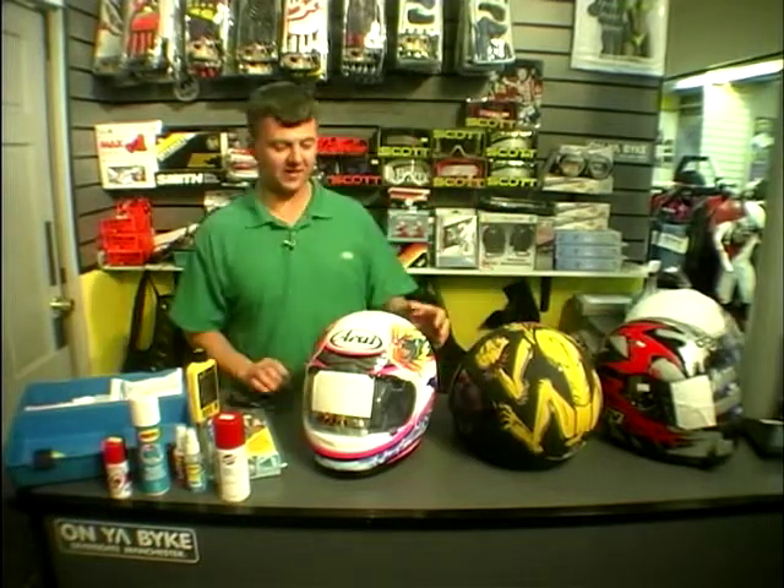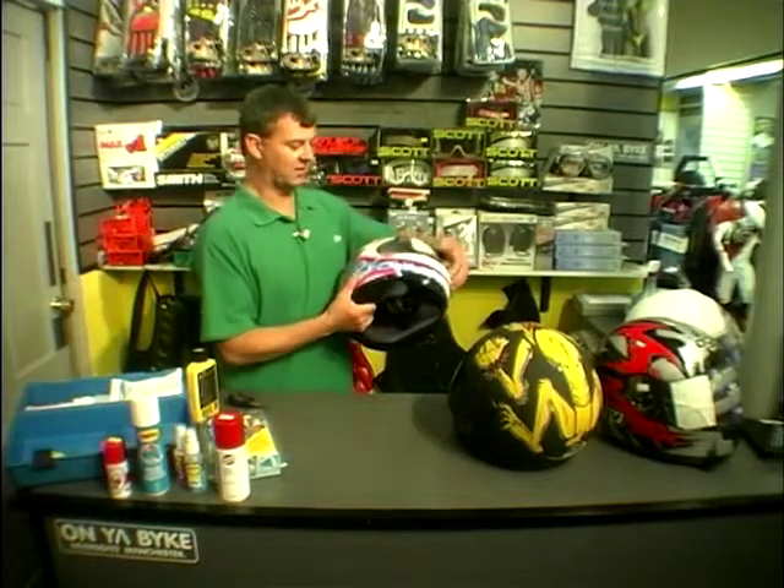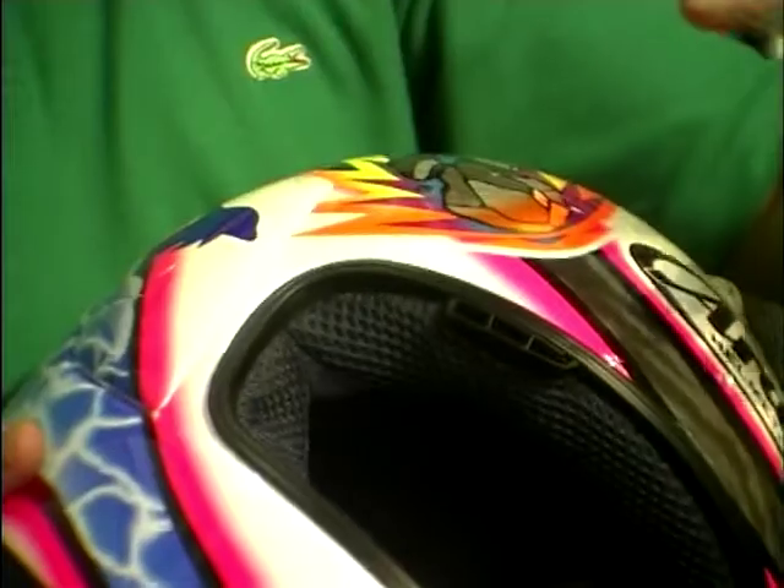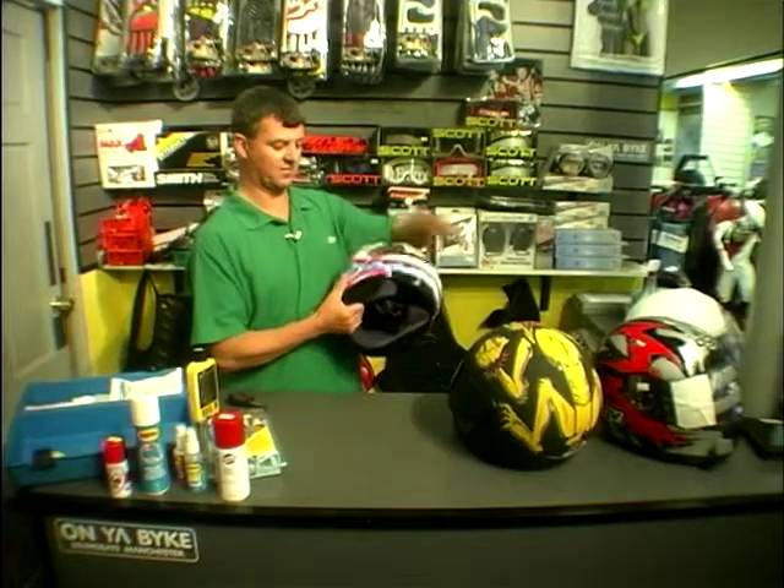Some of the later helmets make life a lot easier because they are designed to remove very easily — as simple as that — and then go back in the same manner. Couldn't be any easier.